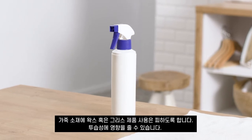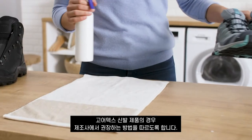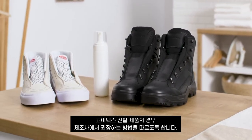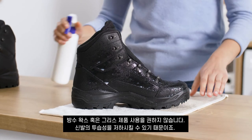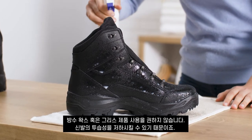For Gore-Tex footwear, make sure to check the manufacturer's recommended treatment and follow the instructions. A water-based product will protect the upper without impacting breathability. We do not recommend the use of waterproofing waxes or greases, as these might decrease the breathability of your footwear.